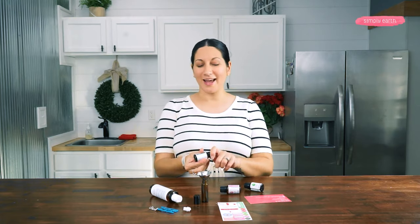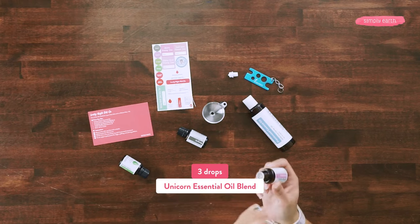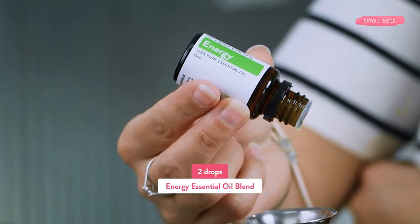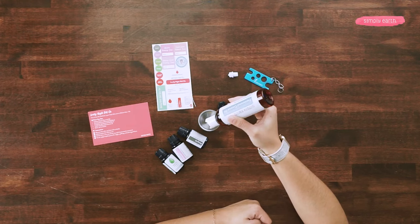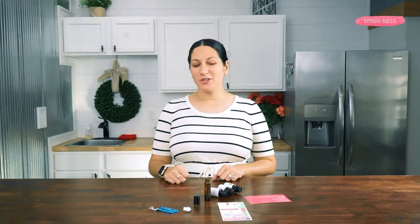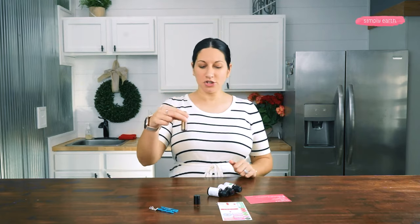First essential oil we're gonna add is Amorous. Next, I'm going to add three drops of our Unicorn essential oil blend, and last but not least, we are going to add two drops of our Energy blend. Now that we have our essential oils in our bottle, I'm gonna swirl them around a little bit. Next, I'm gonna add in my fractionated coconut oil. Now that my fractionated coconut oil is successfully in my roll-on bottle, I'm going to put in my roller top and shake it around a little bit.